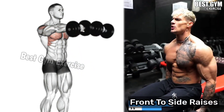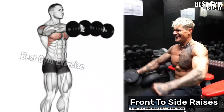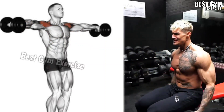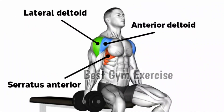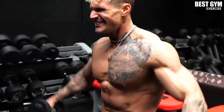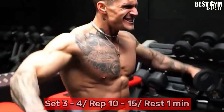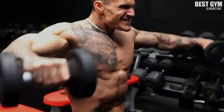Exercise Number 7: Front to Side Raises. This is your most effective exercise today. In this you have to use 2 light dumbbells. You have to do 1 rep front raises and 1 rep side raises without taking any rest. This is an isolation exercise. The target muscles are the anterior deltoid and lateral deltoid. You have to do 3 sets and 10-15 reps. A very good pump will come on your shoulder muscle.